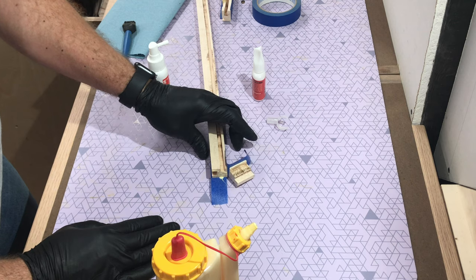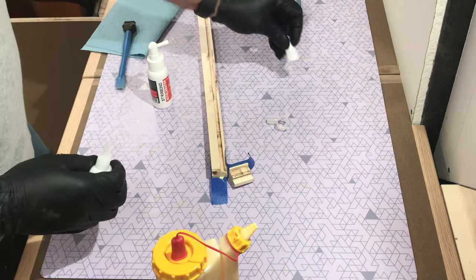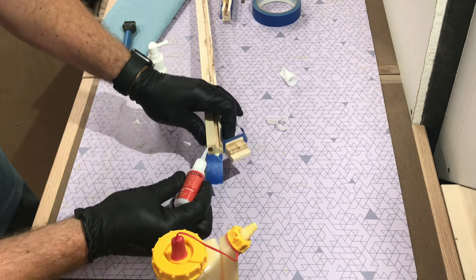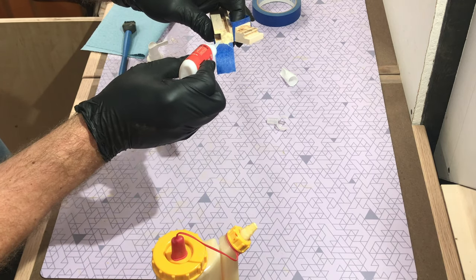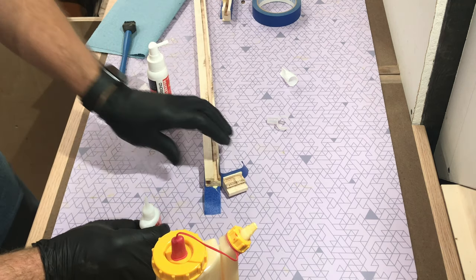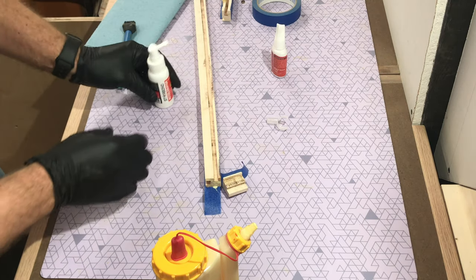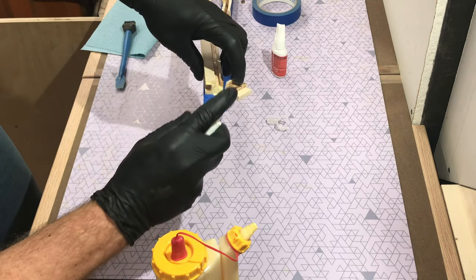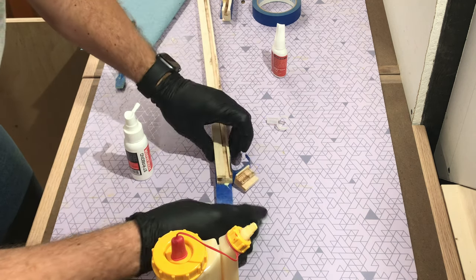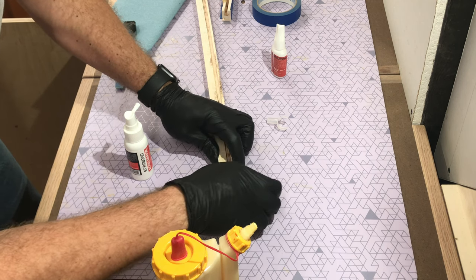I'm working on a self-healing cutting mat — glue doesn't stick to it very easily, and I don't have a finish on my countertop yet so I don't want to get glue stains on it. I prefer to wear gloves when working with CA glue because it bonds skin really well — that's actually what they use in the emergency room for small skin openings. So I don't want to stick my fingers together.